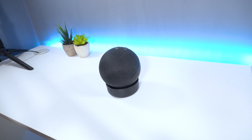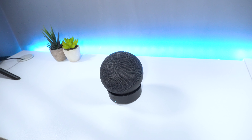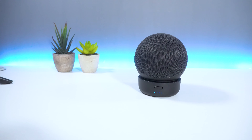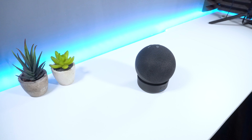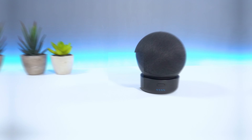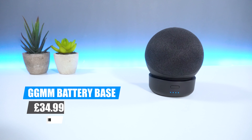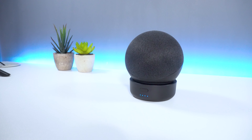Overall, the GGMM D4 is a great product if you're looking to take your Echo Dot with you on the go. The device has a long battery life and doesn't take a huge amount of time to fully charge. The D4 is ideal for places where power outlets are not easily accessible and is super easy to set up in order to have your Echo Dot up and running in no time. You can pick up the GGMM D4 from Amazon for around £35, with the link to purchase in the description below.